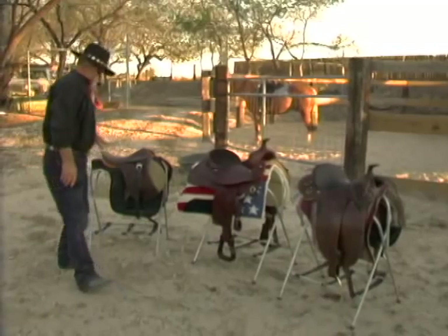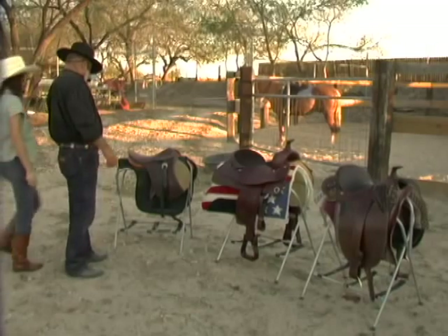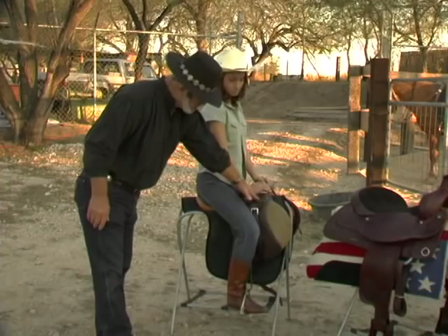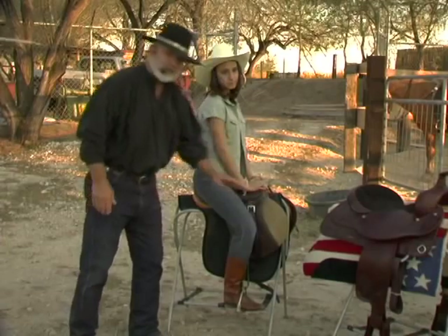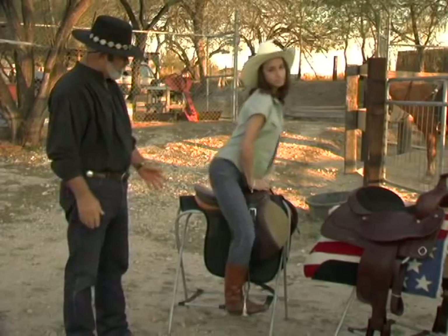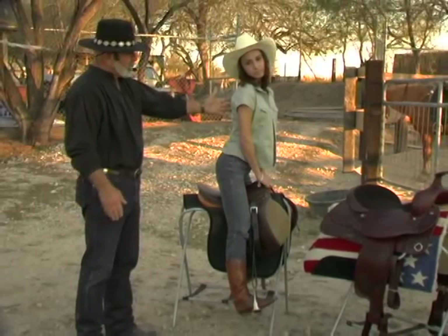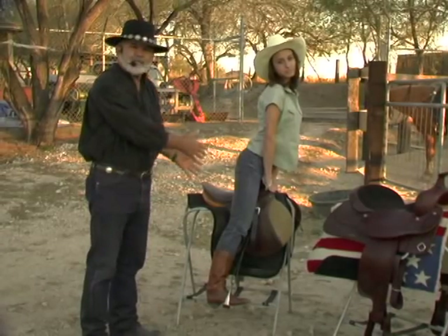Let me call my model Jessica and have her come and sit in this saddle. Now we have our model Jessica sitting in the English Saddle. As you can tell, this saddle doesn't have any protection up front, it's very shallow in the back. However it does sit closer to the horse and you do have better contact with your horse. But if Jessica will stand up here for just a minute, you can see that with a short stirrup, that puts her in a position where if the horse stops, she'll have a tendency to go over the horse because she doesn't have the proper balance.